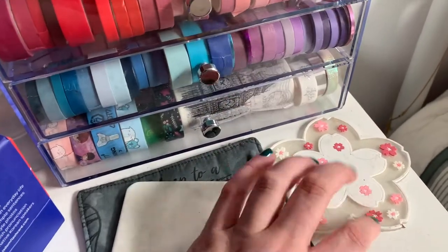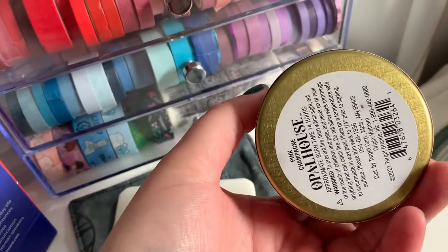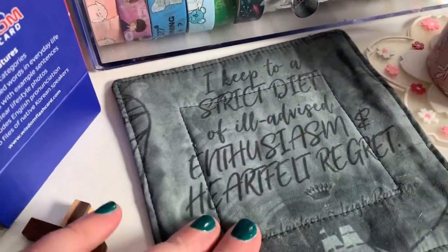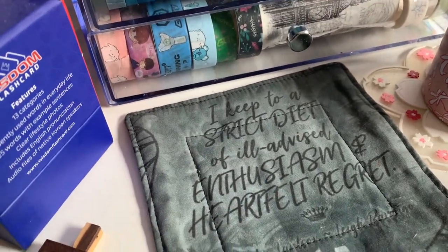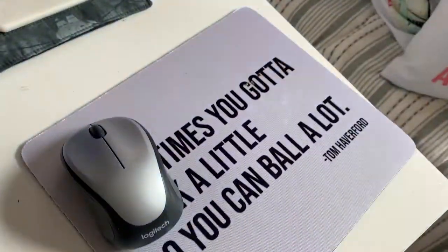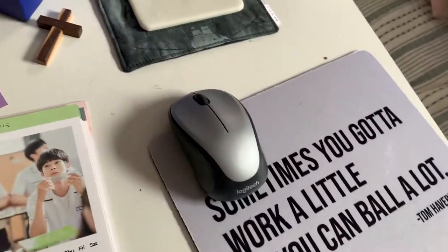And then I have a coaster from a Korean box — like an Inspire Me Korea box. This candle sits on top; it's called Pink Champagne. It smells really good — it smells like fruity, summer, sugary stuff. Then I have this stone coaster I bought to try to make some wax seals. And then I have a Shadow and Bone quote from Nikolai — it says, 'I keep to a strict diet of ill-advised enthusiasm and heartfelt regret.' I love that mug rug thing. And then this book is on my TBR. And then my mom got me this mouse pad for Christmas — it is a Parks and Rec quote: 'Sometimes you got to work a little so you can ball a lot.' And I love it so much.